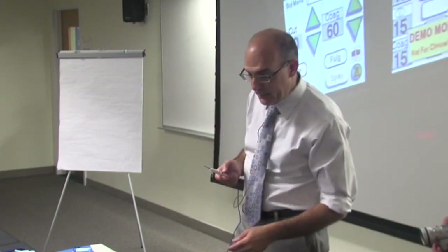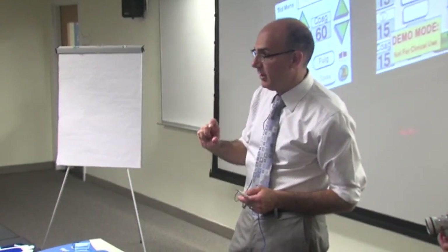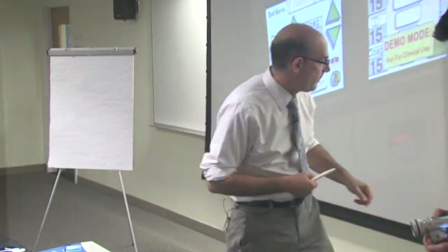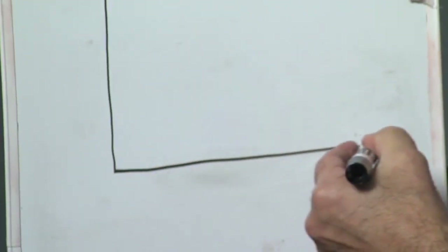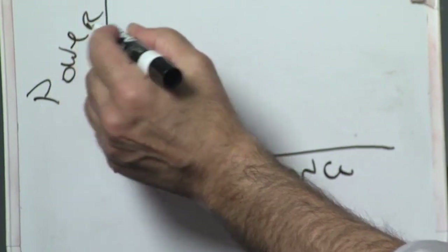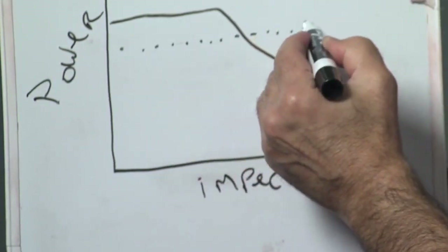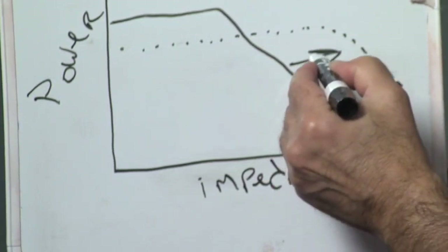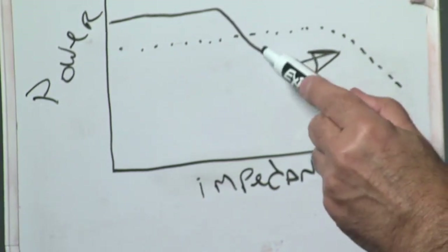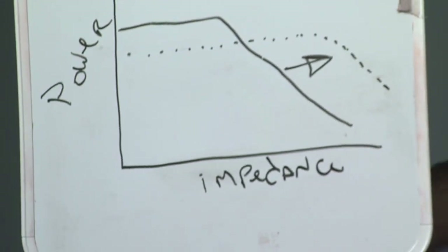On the other side you see fulgurate, which is the coag setting of 6% on. In spray, it's only 4% on. The other thing that changes when you go to blend and spray is the power-impedance curves. When you go from pure to blend, you get a shift in the power-impedance curve — in other words, it stays on longer, creating more of a tissue effect. That's also true when you go from fulgurate to spray: it shifts the power-impedance curve to the right, so it stays on longer and wants to spark across more dramatically.